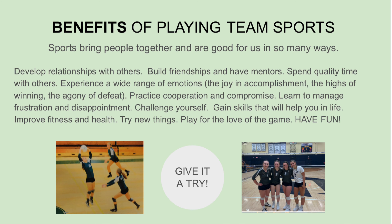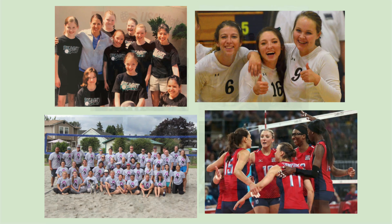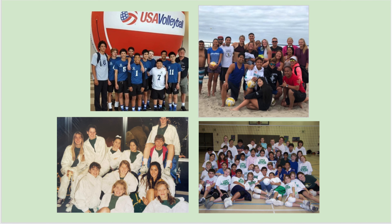Have fun — give it a try. Being on a team is proven to improve self-esteem and critical thinking skills. Develop leadership, discipline, persistence, and resilience. Remember, volleyball is for everybody. Go have some fun!